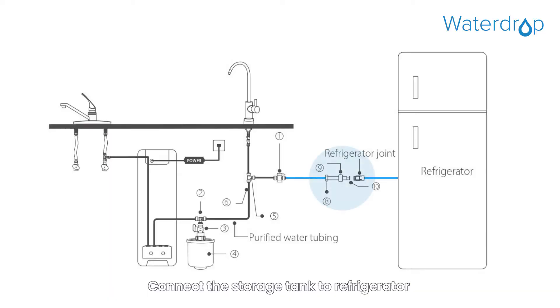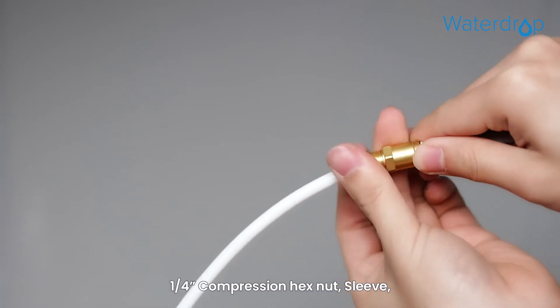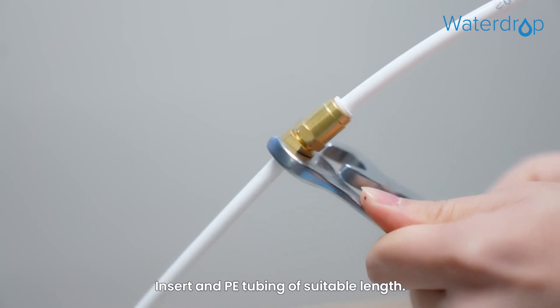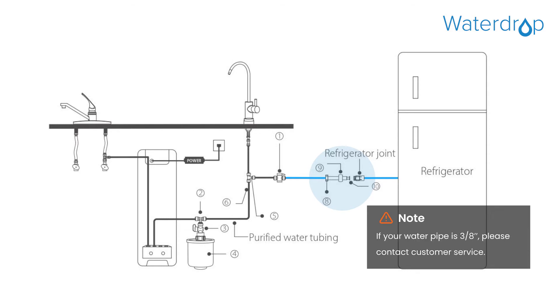Connect the storage tank to the refrigerator with the help of the 1/4" T valve, 1/4" compression hex nut, sleeve, insert, and PE tubing of suitable length. If your water pipe is 3/8", please contact customer service.